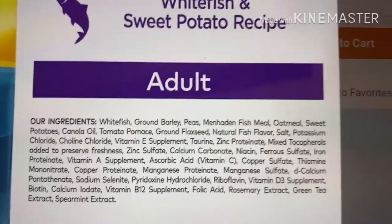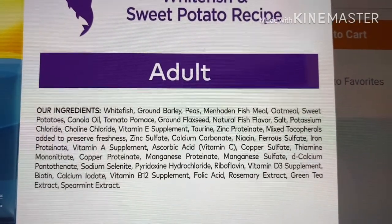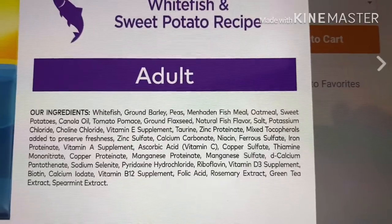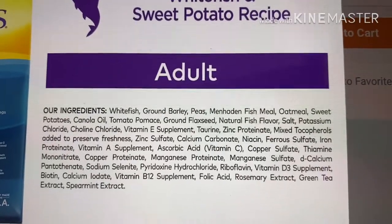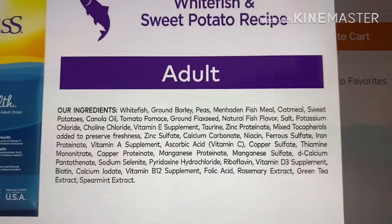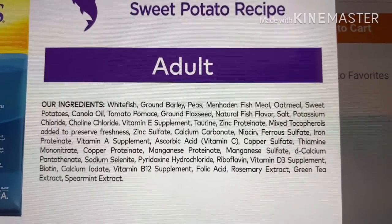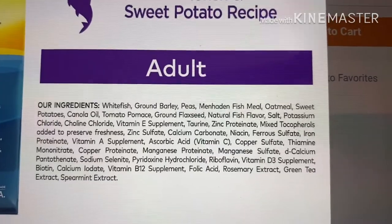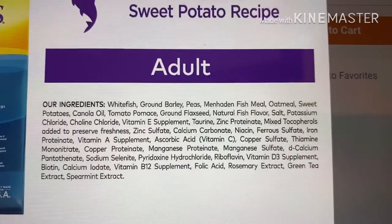Ground flaxseed — great. Natural fish flavor: I do not recommend anything that has any kind of flavoring. "Flavor" is a loophole term used to encompass all sorts of chemicals and enticers to try to trick your dog into eating the food. Also, the word "natural" — please don't be fooled by that, because it is not a regulated term. They can say that anything is natural, so don't rely on it.